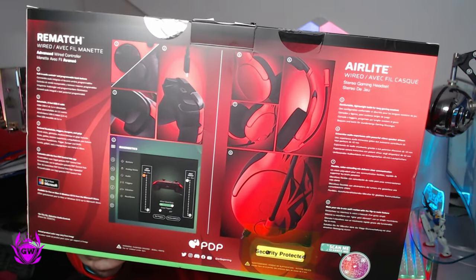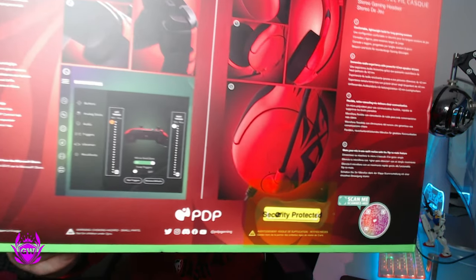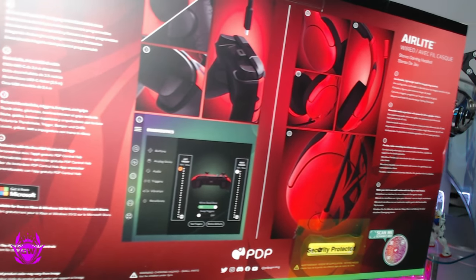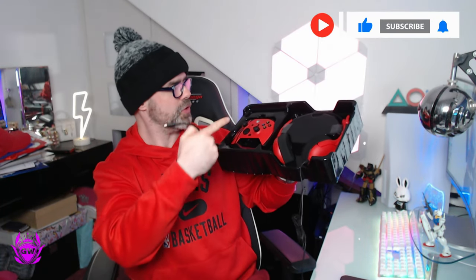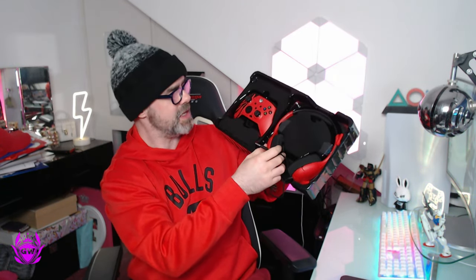Let's take a quick look at the back of the box. You get a wired controller, a wired headset, and it looks like you can configure the controller on Windows PC, which is pretty cool. I'll find out more about that when I play it. So let's open this box up. There's a USB cable for plugging into the controller, which is detachable — and then an attached cable to the headset.